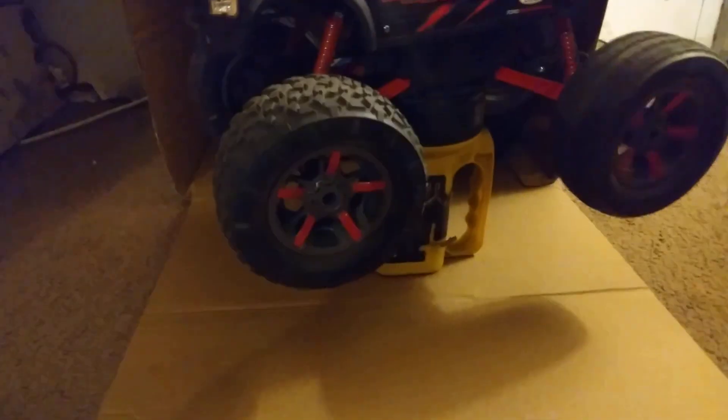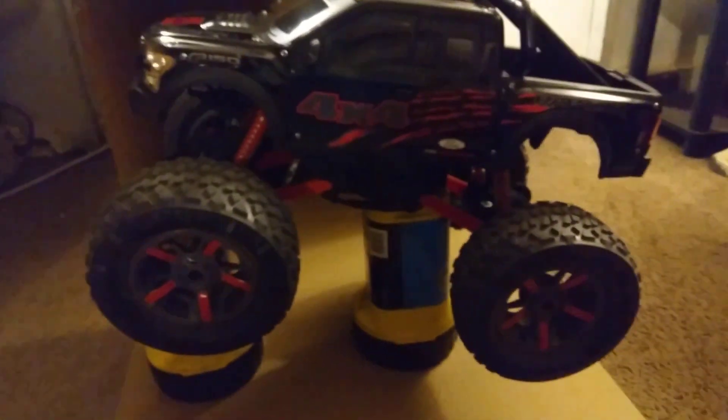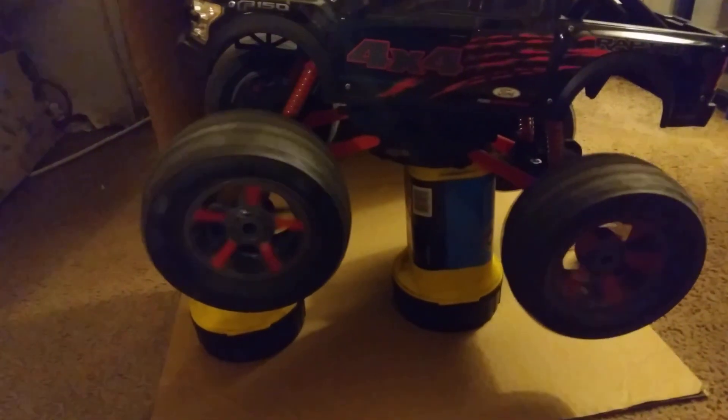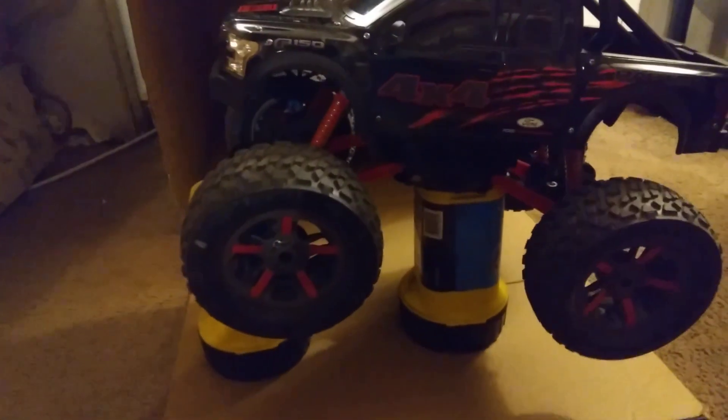Y'all can see the power in it — see how it snatches up, look at that. It literally came off. I had to put it on too, let's see what it does. It's still jumping though. She's still trying to climb, look at her.